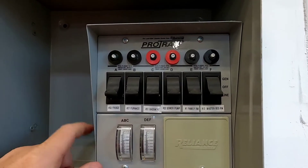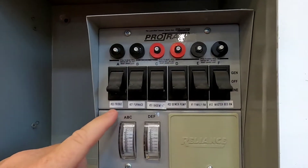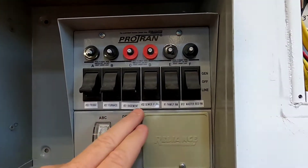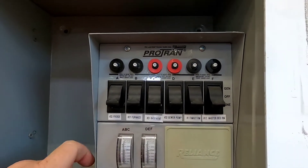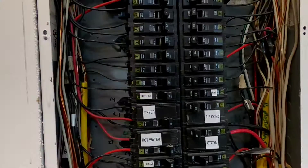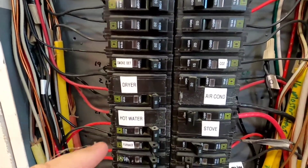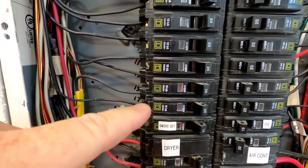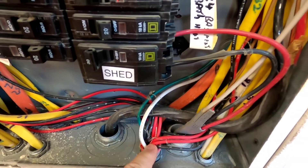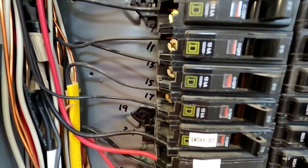I only did six circuits — I wish I had done more of the house. I've got the basic ones: fridge, furnace, basement sewer pump, family room, and master bedroom. Basically, six circuit breakers that normally get power from your service entrance can now get power from the generator, by taking the wire off the circuit breaker, wire nutting it to a wire going down to the switch panel, and putting the switch panel wire in place of the original wire on the circuit breaker.